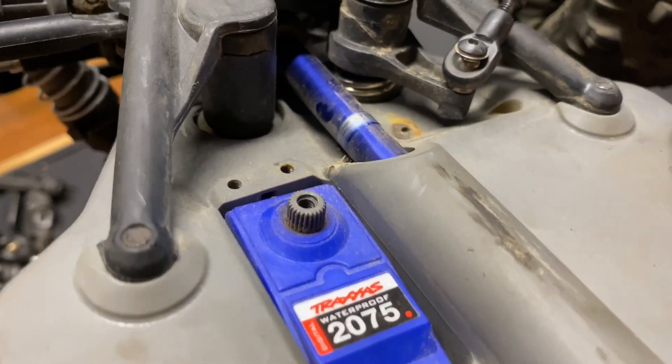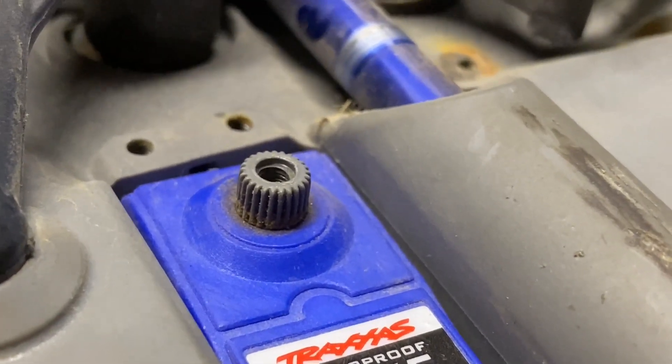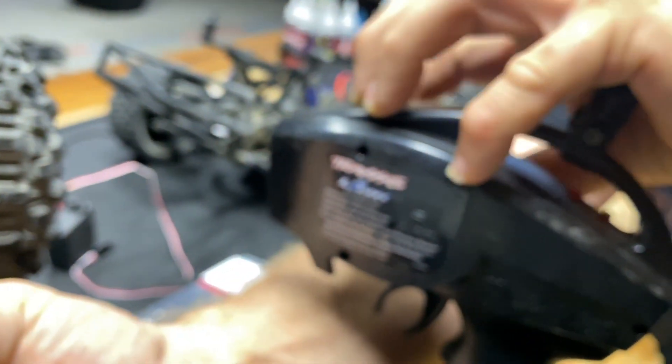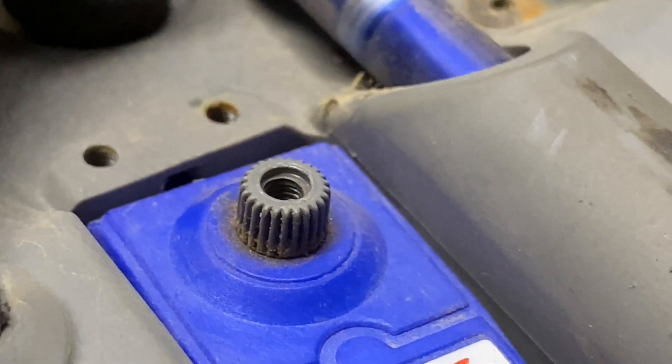It's on right now and it is making a really weird noise. You want to turn the servo? Here we go — not doing anything. It's trying to go but it's not doing anything.